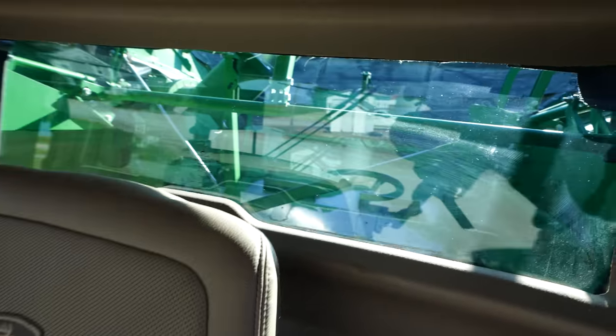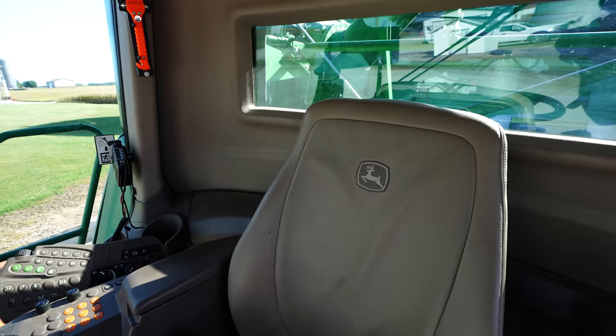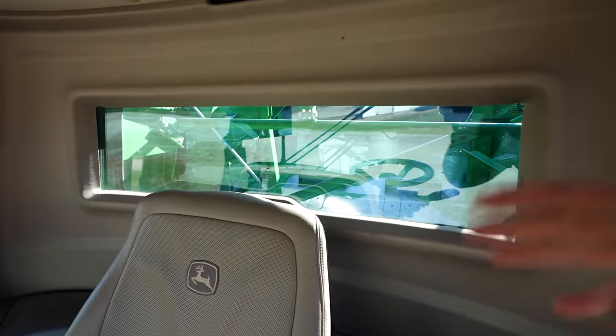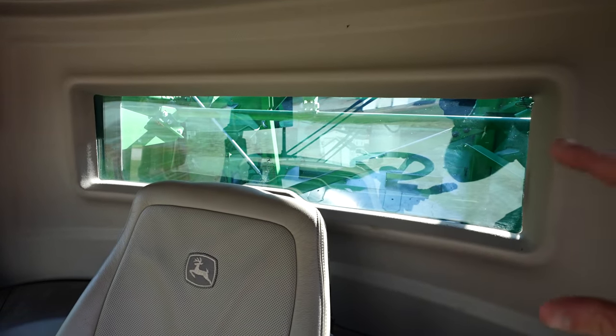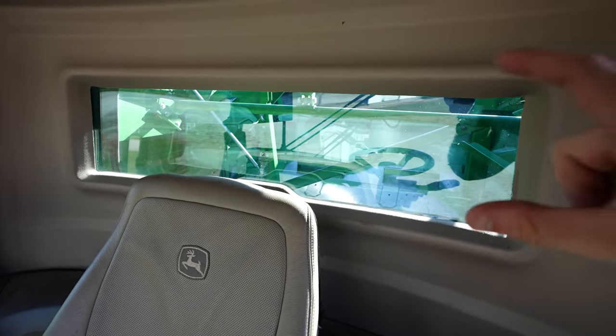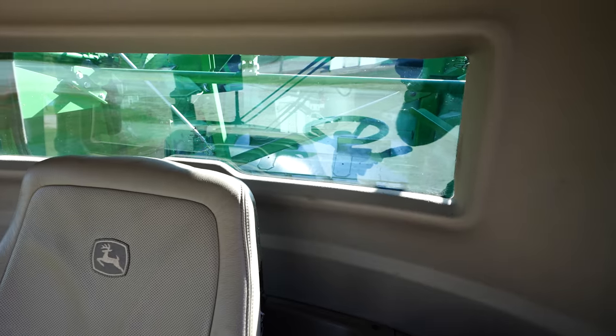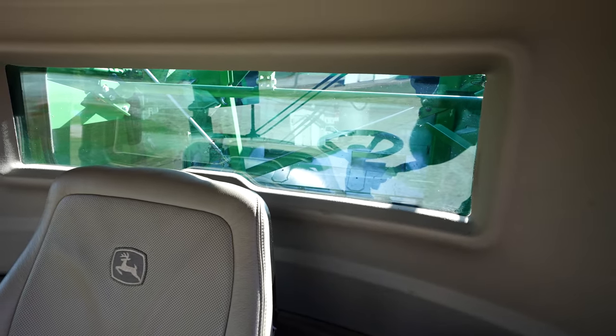That's a world of improvement compared to what it was like before. Although this window does offer some functionality for the combine operator to check the quality of the grain and the cleanliness of the sample, the person who is really concerned about what goes on behind this window is usually sitting in the buddy seat. It's always the little farmers that like to sit and watch the grain tank fill up with grain.